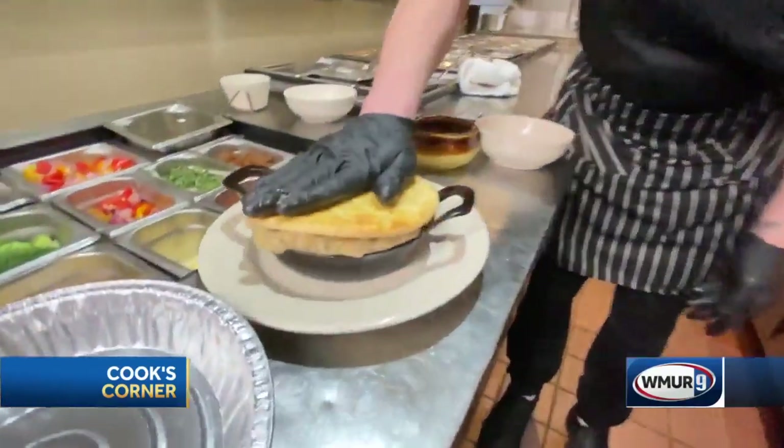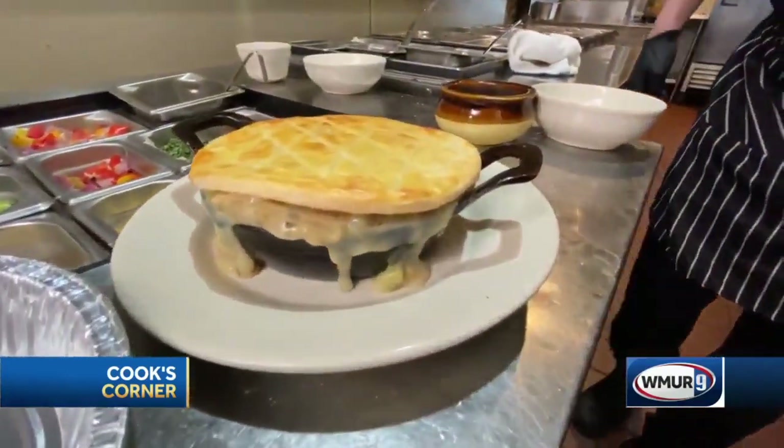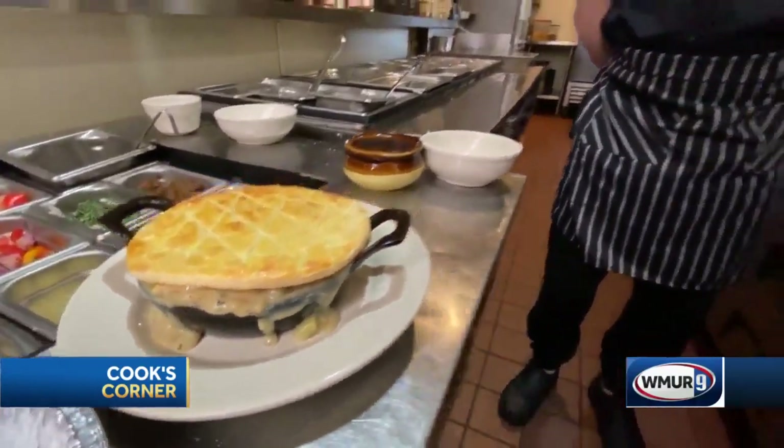This is the finished product — a beautiful chicken pot pie. You can find this at all six of our locations, from Merrimack to Lincoln, we are everywhere. This is one of our favorites. For more information, take a look at us at thezman.com.